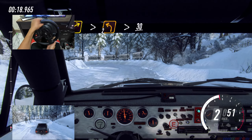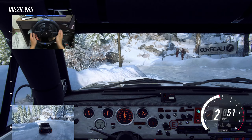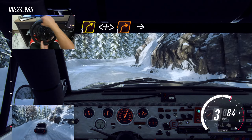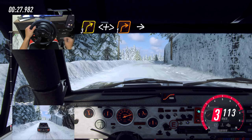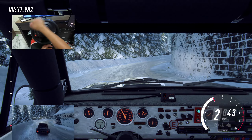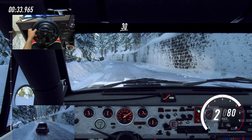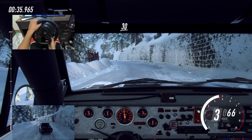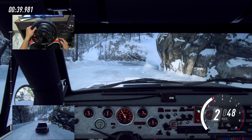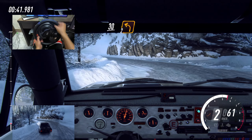30. 3 right long, opens tightens 1 long. Into 4 left long. 30, keep right into 2 left.